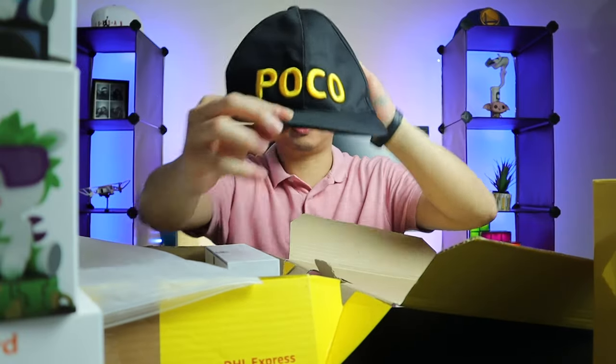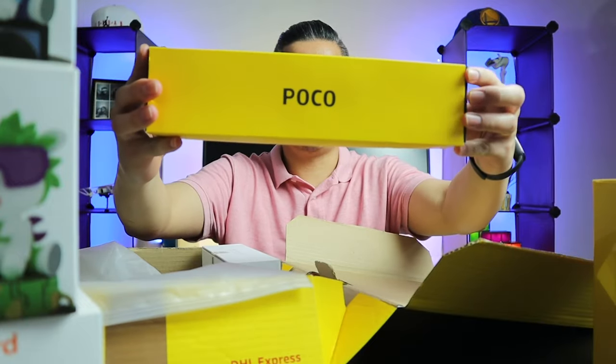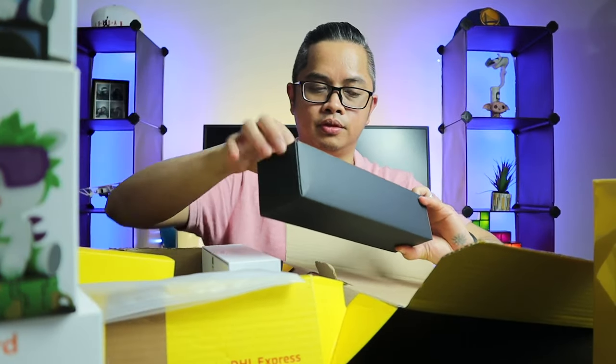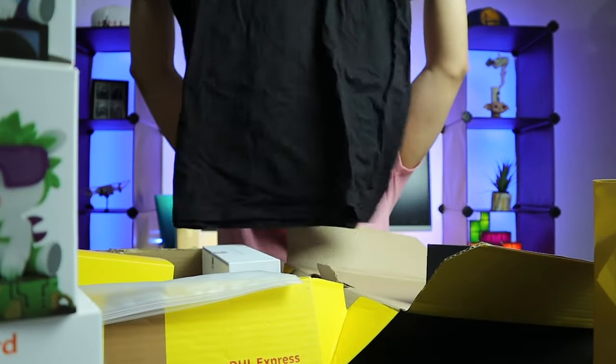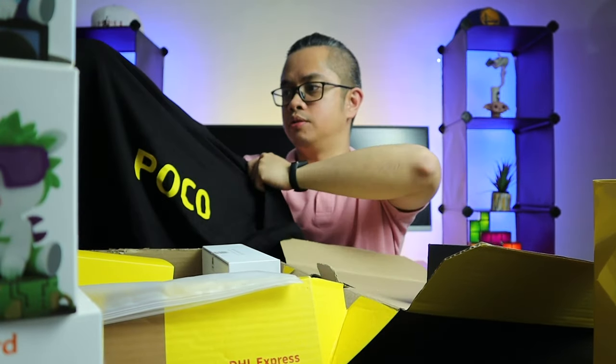We have a cap from POCO. And we also have another item from POCO — it is a POCO shirt. Alright, it's pretty cool.